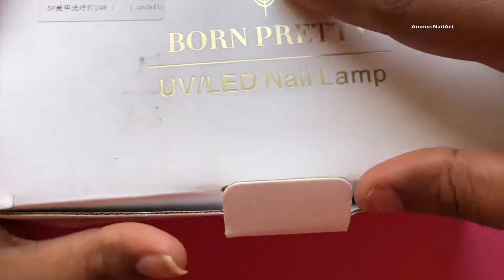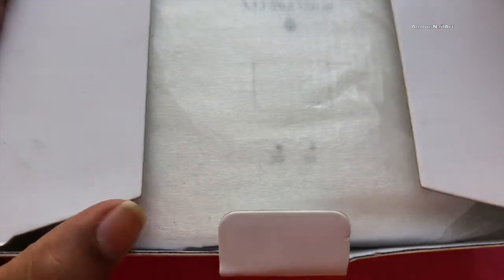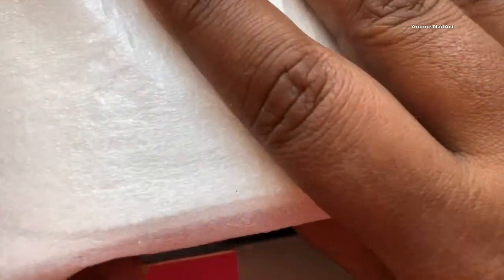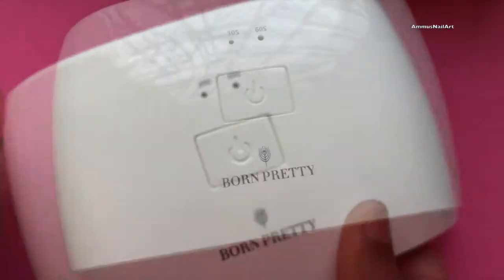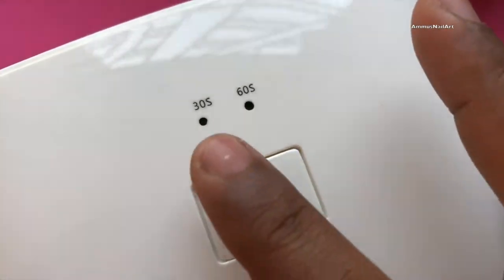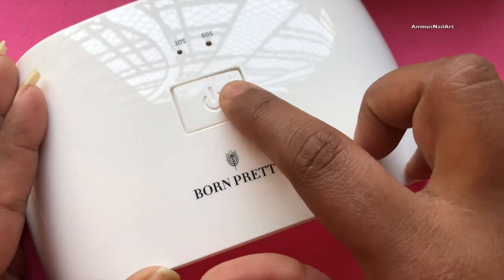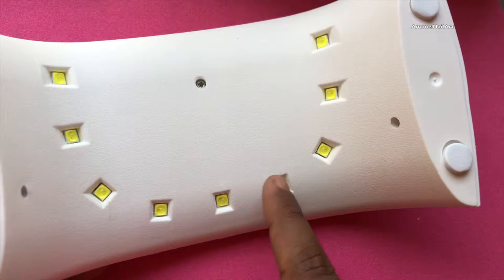Let's open it and see — that's how the lamp is packed, so let me take it out. It looks beautiful and classy. First impression is great; I liked the color, the finish, and everything. They have a 30-second and 60-second timer, a power button, the logo, and nine LED lights inside the lamp as mentioned on the box.